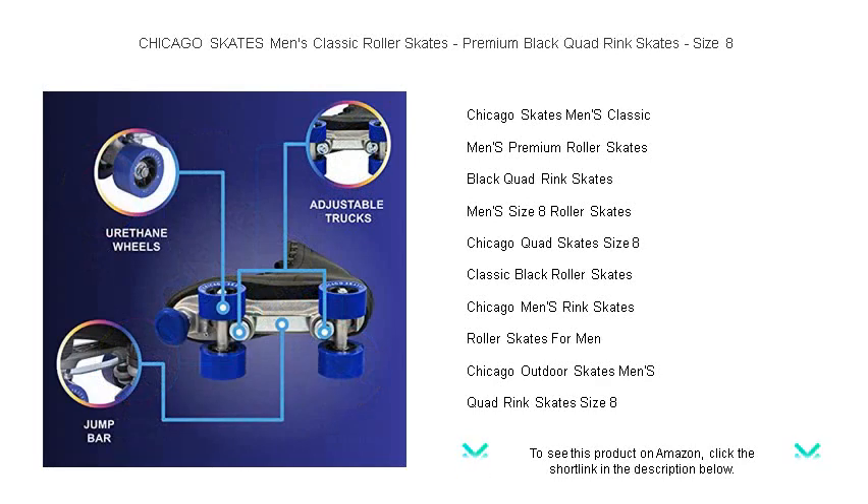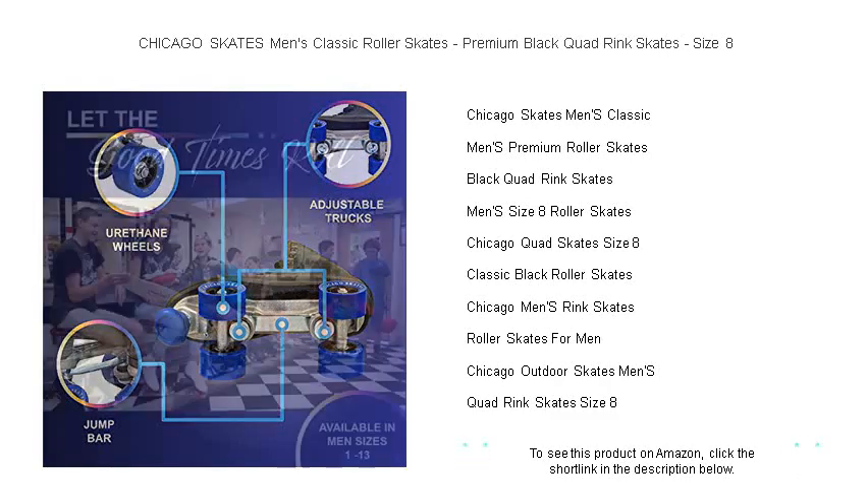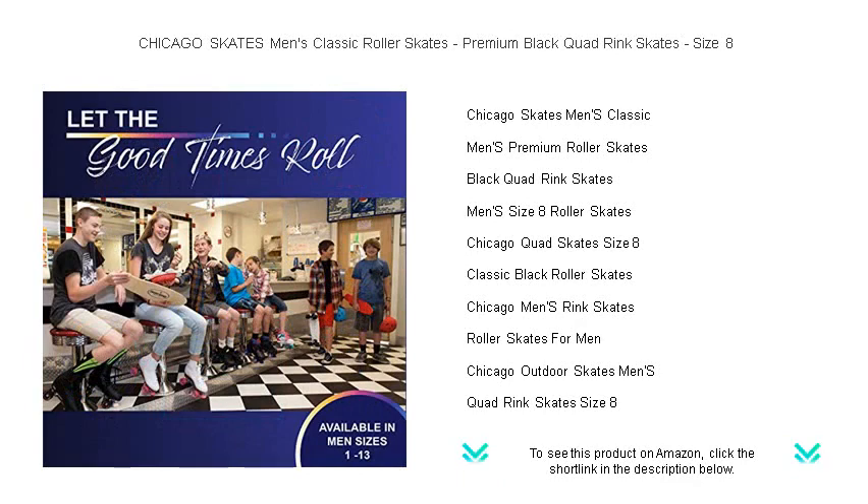Boasting a traditional high top profile that supports your ankles and a secure lacing system, these skates ensure your feet stay firmly in place as you navigate turns and carve out your moves.